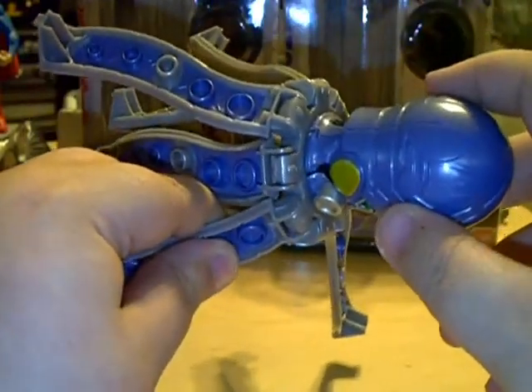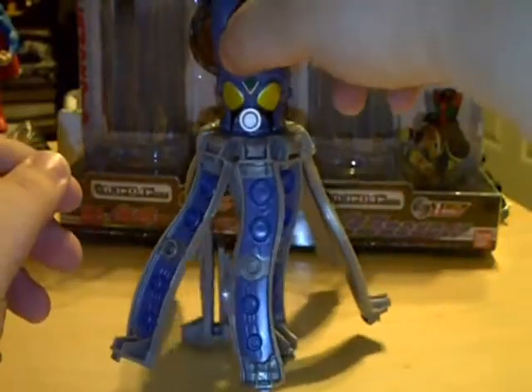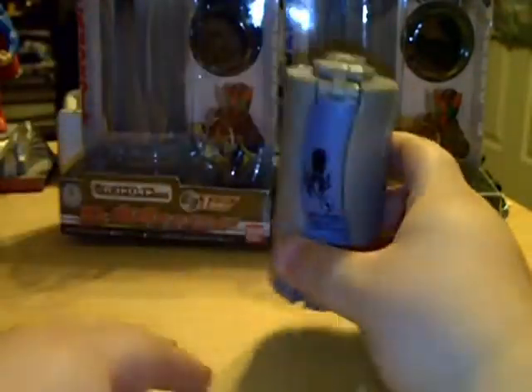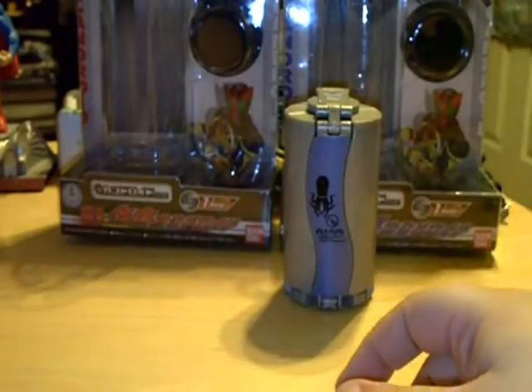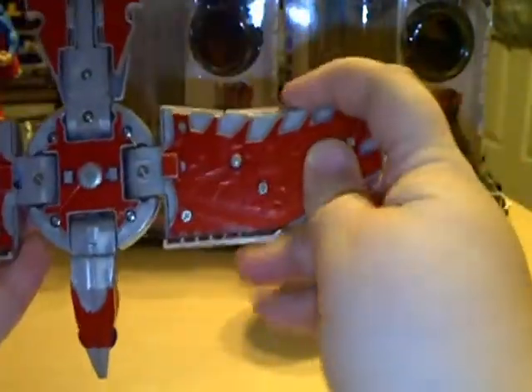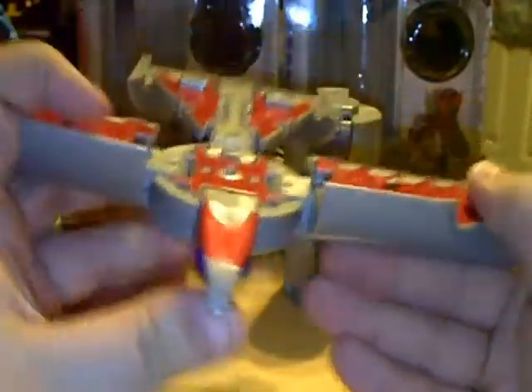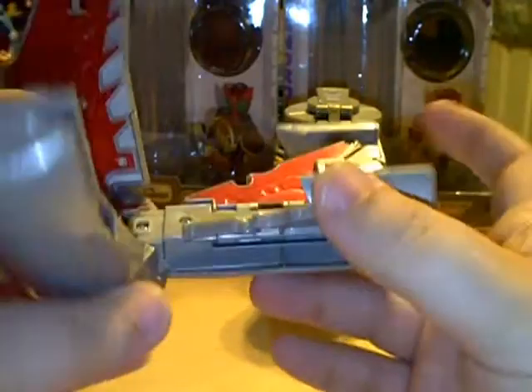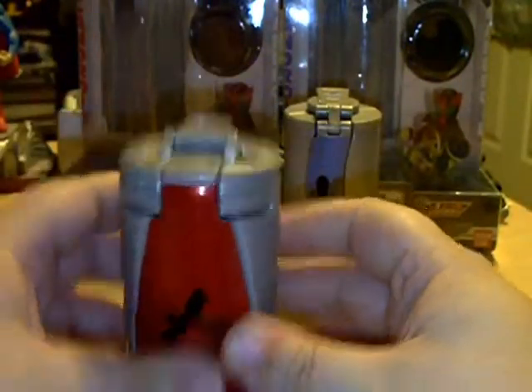Before we go any further, let me show you the transformation to put it back. We'll start with Taco — squeeze it all together and you're done. And then for Taka, I almost have it already — just snap the wings back in, fold the head up, fold those to about right there, close up the tail, fold it in, fold the wings in, snap them, and put the tab back over to lock it into place.